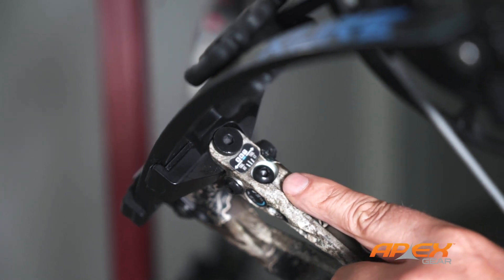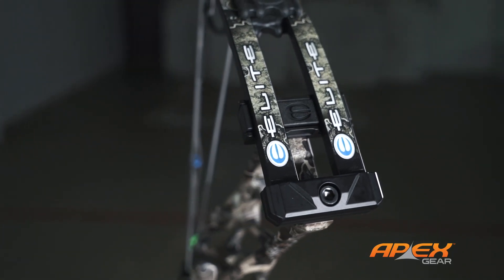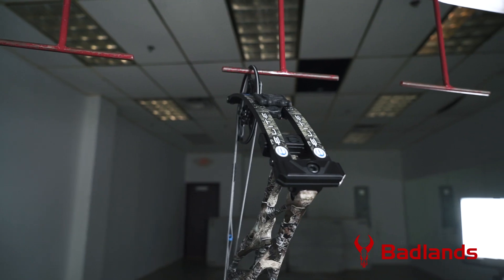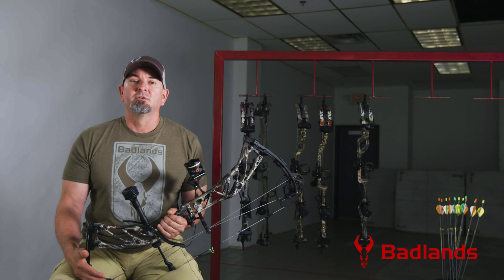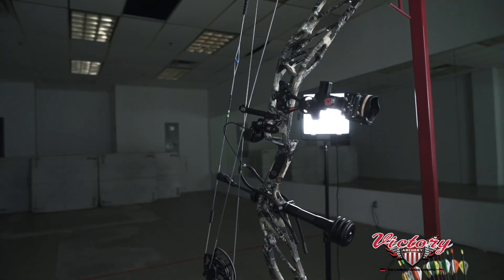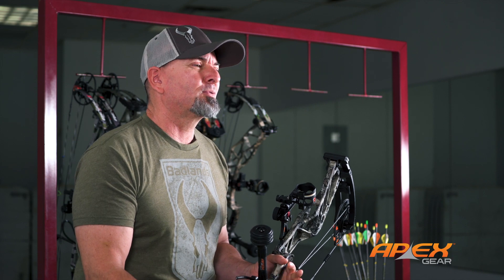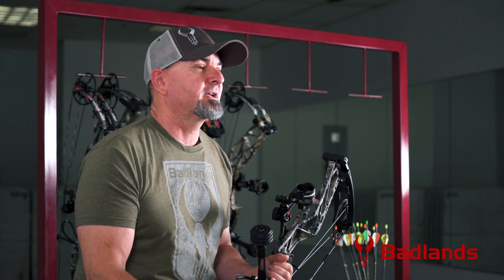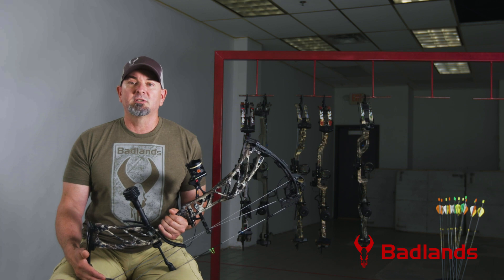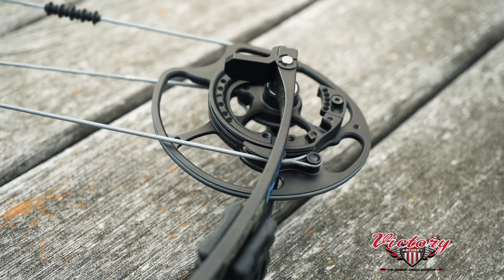Reason number two: groundbreaking innovation. The Cure's amazing new SET technology — SET stands for Simplified Exact Tuning — allows you to change the cam attitude to achieve a perfect tune with field points or fixed blade broadheads with a few simple allen wrench adjustments at the top and bottom of the riser. No bow press required. These are tuning adjustments that previously were made by twisting yoke cables and shimming the cams — somewhat tedious processes that did require a press. SET technology makes them faster, easier, and virtually foolproof.